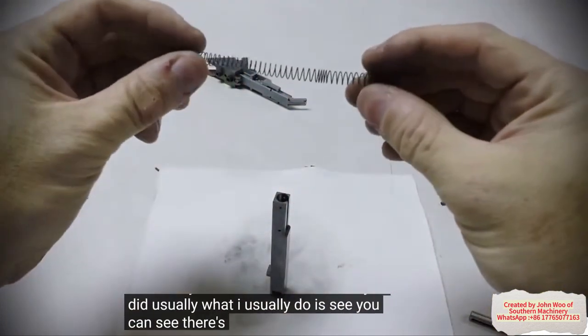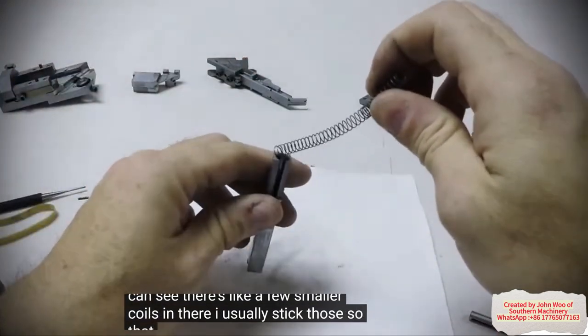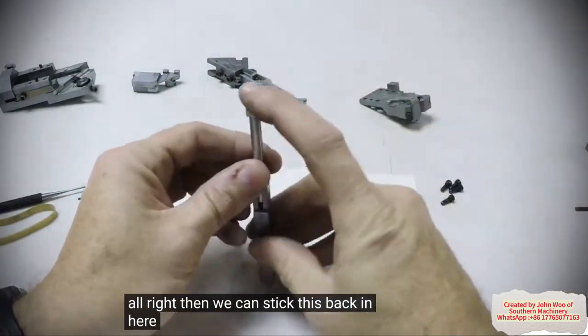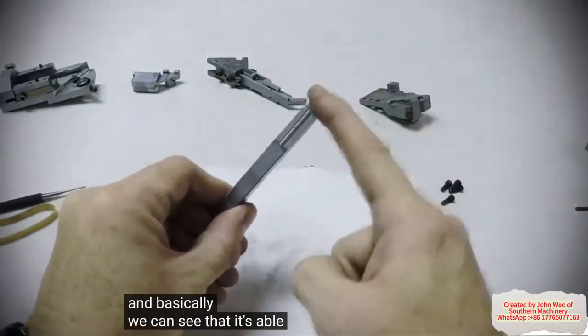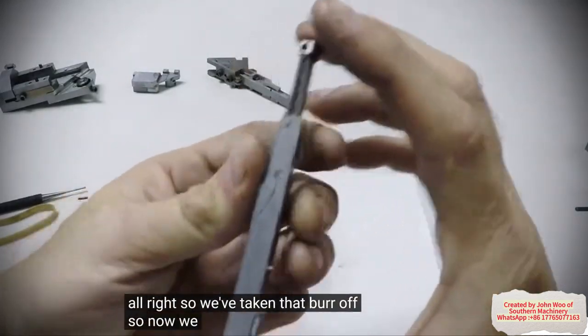And then you can test to see what you did. Usually what I do is — you can see there are a few smaller coils in there — I usually stick those so that they're closest to the outside edge. And then we can stick this back in here, and you can see that it's able to move around freely now. So we've taken that burr off.